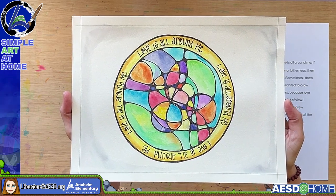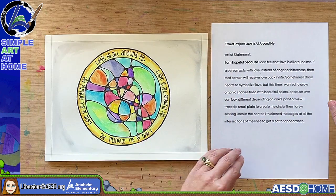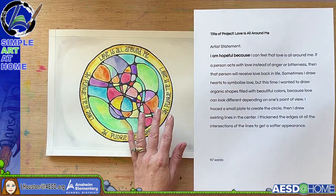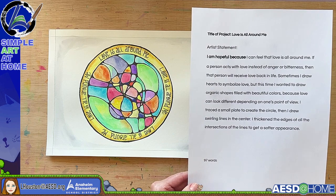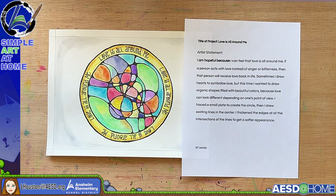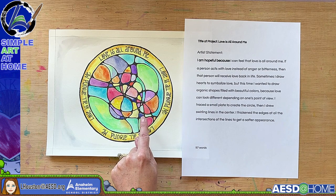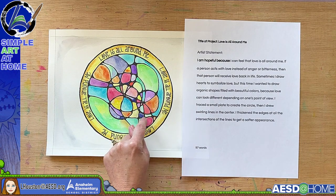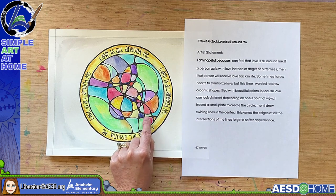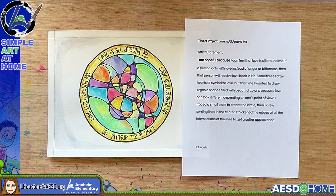This piece is called 'Love Is All Around Me.' The artist statement reads: 'I am hopeful because I can feel that love is all around me. If a person acts with love instead of anger or bitterness, then that person will receive love back. In life sometimes I draw hearts to symbolize love, but this time I wanted to draw organic shapes filled with beautiful colors, because love can look different depending on one's point of view. I traced a small plate to create the circle and then drew swirling lines in the center, thickening the edges at all intersections of the lines to get a softer appearance.' That's 97 words.